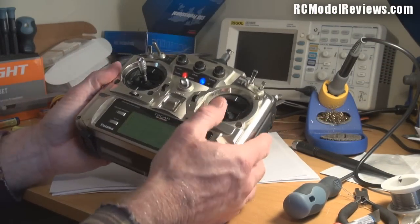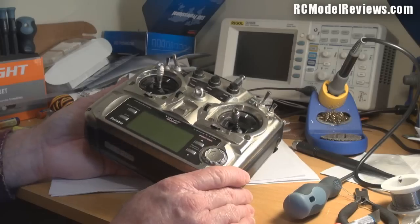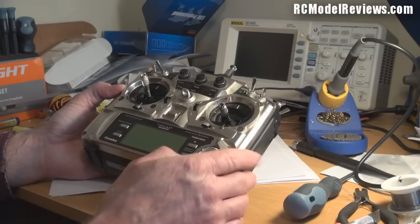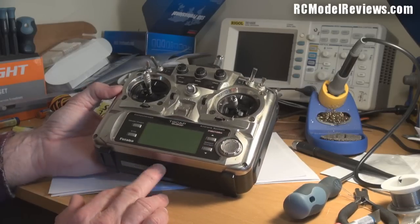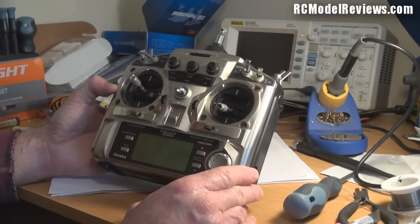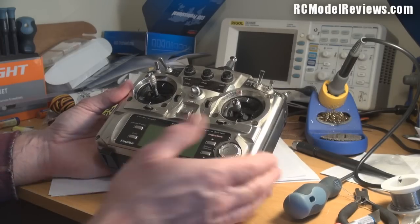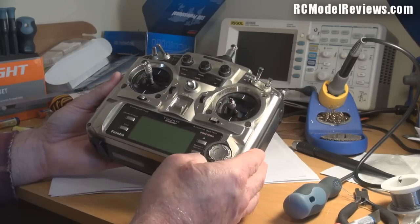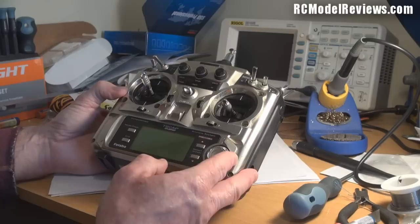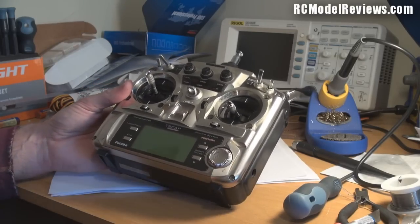It looks like it's one of the integrated circuits on the main board causing that voltage to jump up and down, since the pot is completely disconnected at this stage. Unfortunately I don't have circuit diagrams for the 9C, so if he wants it fixed he'll need to take it to an authorized service dealer. I hope this has shown how to track a fault by systematically disconnecting suspect components until you isolate what remains. The radio is all back together and still works - but the logic board fault means it needs proper service documentation to repair.